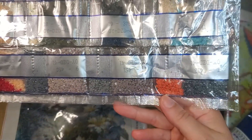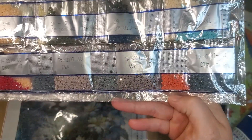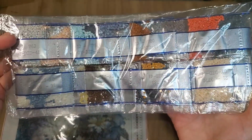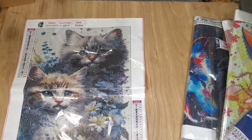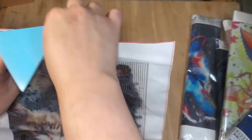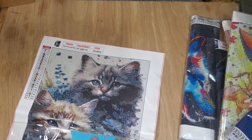So you have grays, oranges, reds, pinks, a little bit of yellow, cream, brown. It is a cute picture.